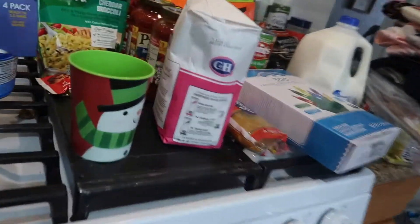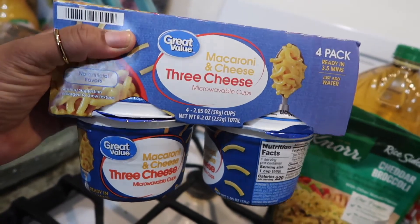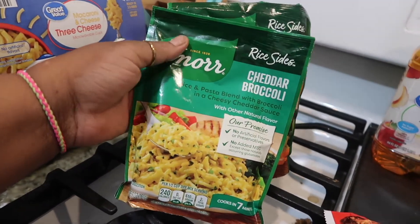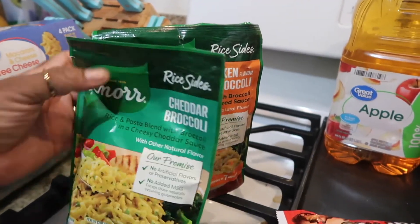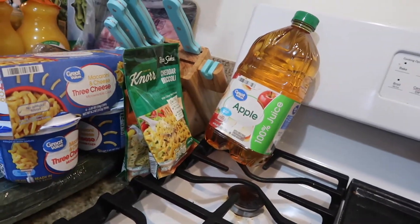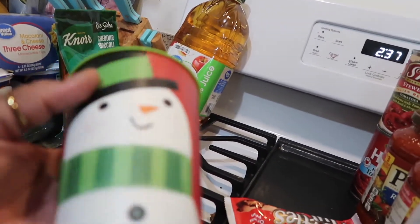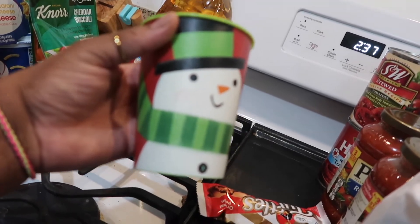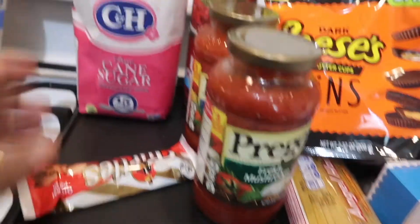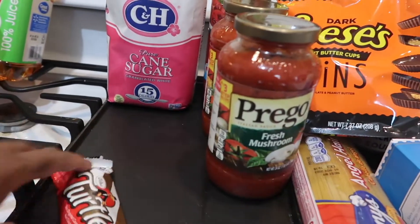Moving on to Walmart: I bought the baby some mac and cheese. For sides I bought the rice — I normally buy the chicken flavor with broccoli. I bought my baby some apple juice since she's getting into juice; I'll add it to water for her. I also picked up a cup for her from Walmart — it was 33 cents, which is mainly why I grabbed it. The next thing I have is cane sugar and some Turtles candy.